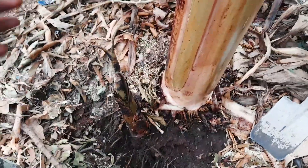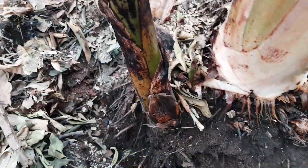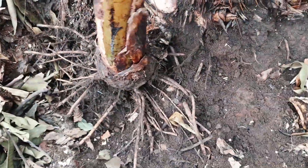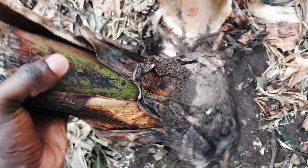I will start by removing a healthy plantain sucker from the plantain tree that I will be using. So this sucker right here is what I will be removing — this is the plantain tree. I have removed the plantain sucker from the plantain tree. You can see this is a healthy plantain sucker that I will be using.